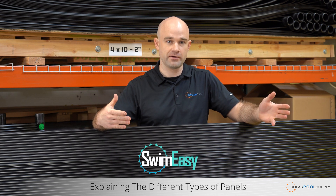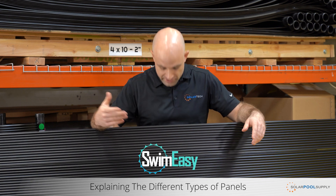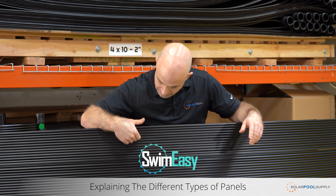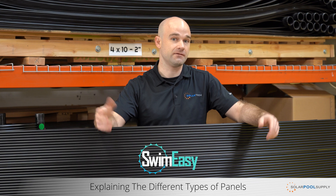As this panel is sitting on your roof, it's going to heat up and cool down. During that process, the panel is going to expand and contract. While it expands and contracts, that web provides space so that the tubes don't split during that process. It allows for a longer service life.